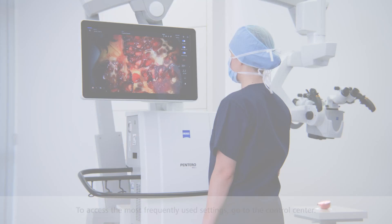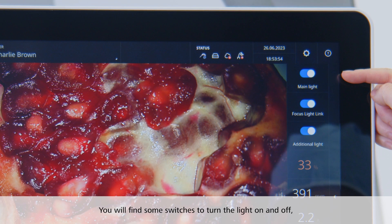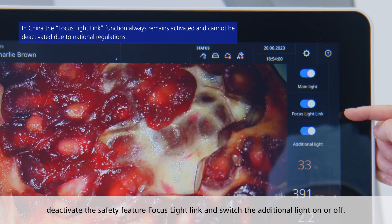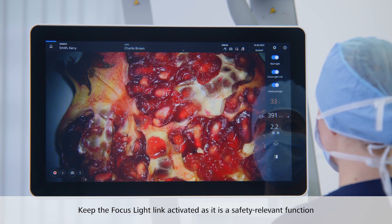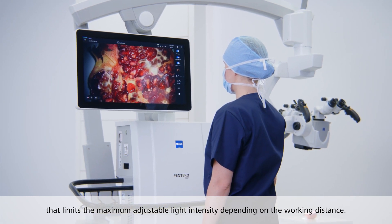To access the most frequently used settings, go to the control center on the right side of the touch screen. On top, you will find some switches to turn the light on and off, deactivate the safety feature focus light link, and switch the additional light on or off. We recommend keeping the focus light link activated, as it is a safety-relevant function that limits the maximum adjustable light intensity depending on the working distance.